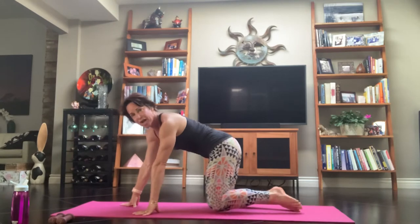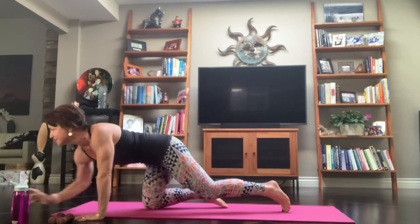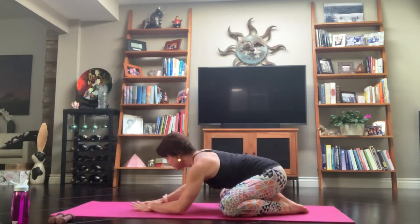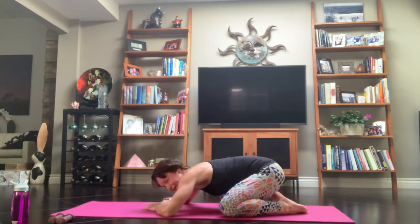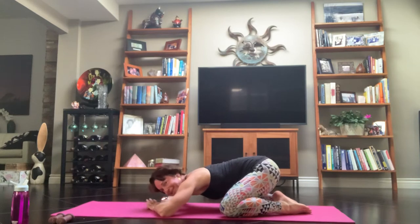Coming into Child's Pose to begin our practice. Thumbs and index fingers coming to attach, and just allow your body to sink down into the ground. Move the hips, shoulders. I can tell I'm tight — I can't even bring my hips down anywhere close to my heels. Maybe you feel the same way.